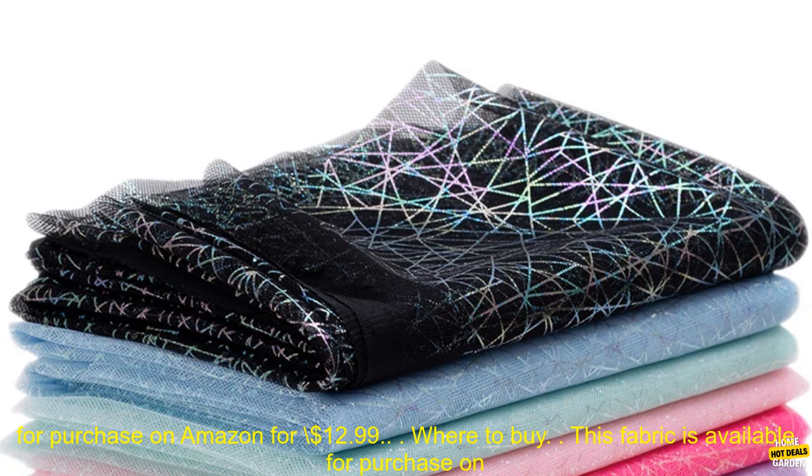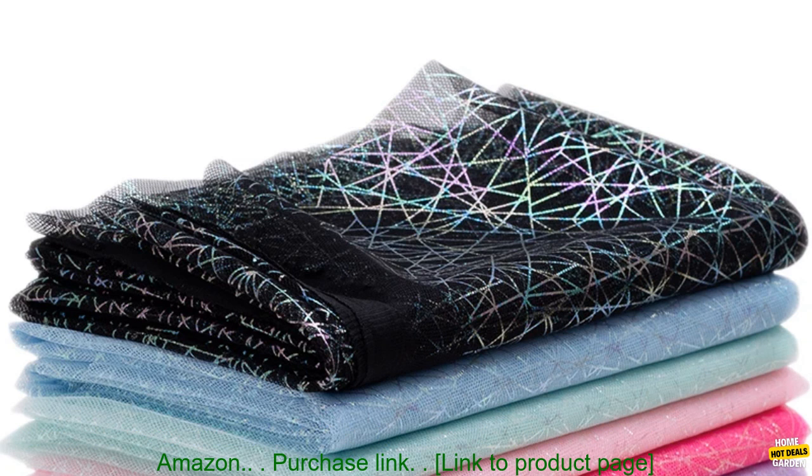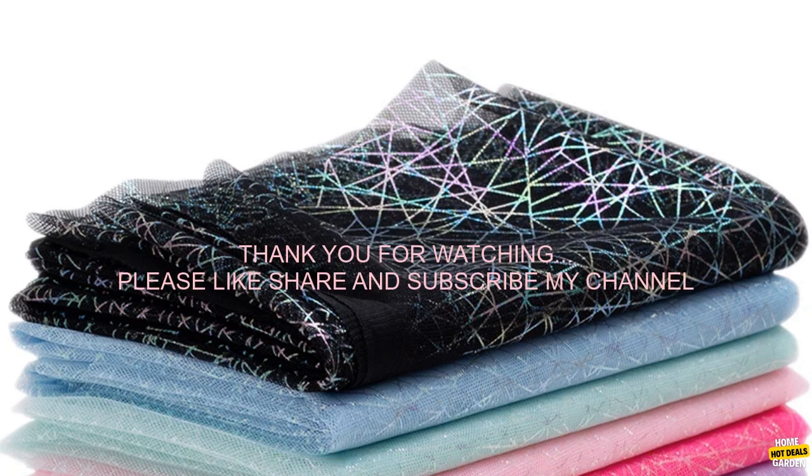This fabric is available for purchase on Amazon for $12.99. Purchase link: link to product page.